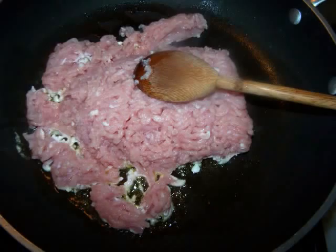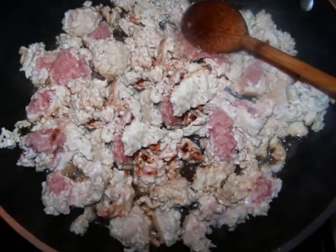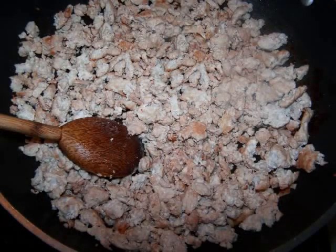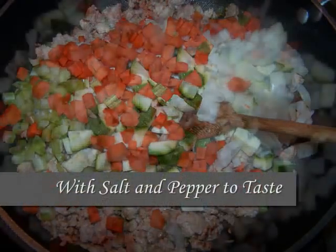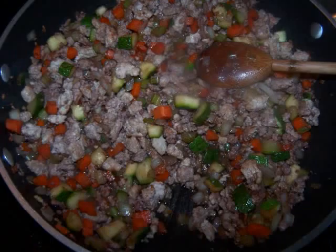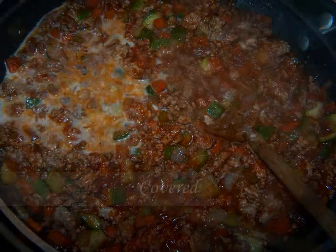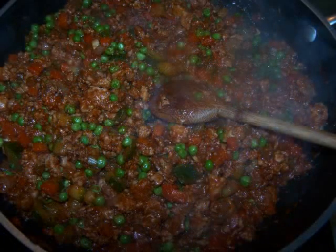In a large non-stick skillet sprayed with non-stick spray, crumble and brown the turkey with the bouillon powder. If the pan is very dry at this point, you could also add a tablespoon of oil. Once the turkey is nicely browned, add the garlic and all of the diced veggies and sauté for 5 minutes. Then add the wine and let it simmer for another 2 minutes. Then add the tomato sauce and milk and stir everything to combine. Lower the heat and let it simmer for 10 minutes, then stir in the peas and turn off the heat.